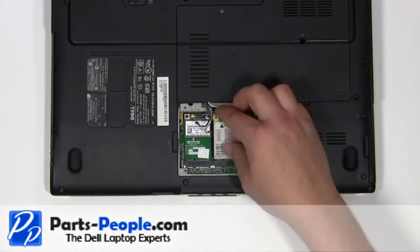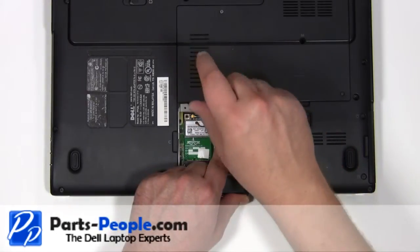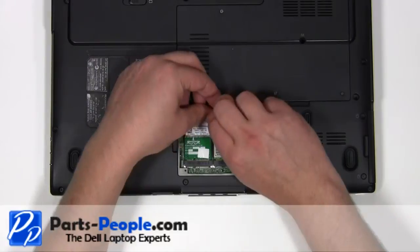Replace the WAN card and secure with the two millimeter by three millimeter screw. Reconnect the wireless antenna cables.